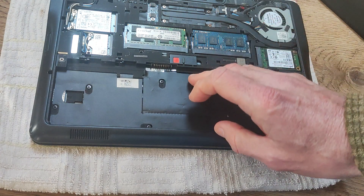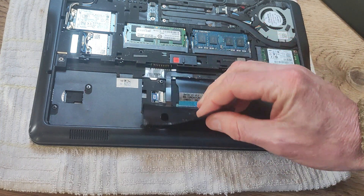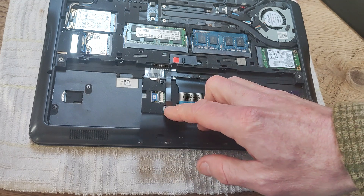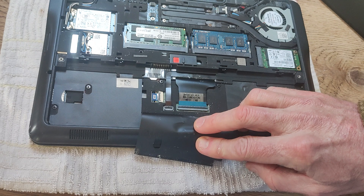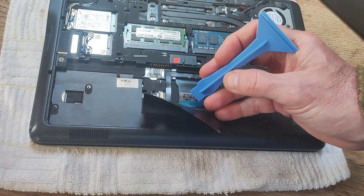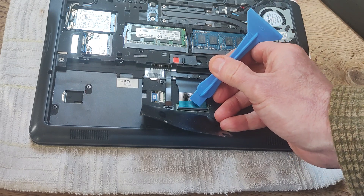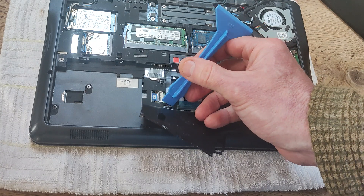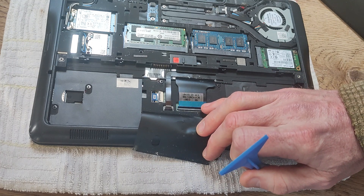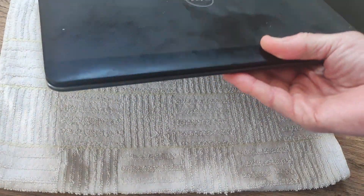Now what we need to do is just here — you can see you've got the letter P showing and you've got this cover which comes away, and that reveals some cables. There are two cables which we've got to release, and we release them by using a fingernail if you've got one. I haven't, so I'm going to put my spludger tool underneath and just snap it up, and do the same for the other. That means they're nice and loose. We're now going to flip the laptop back over.